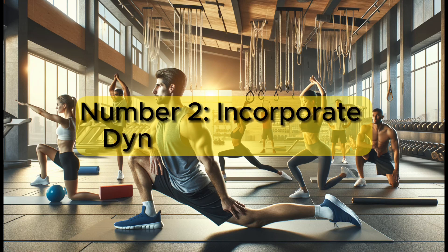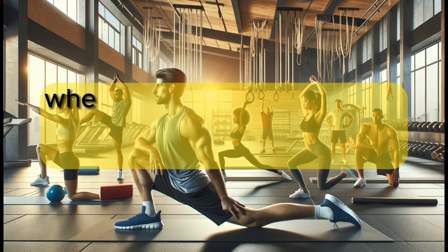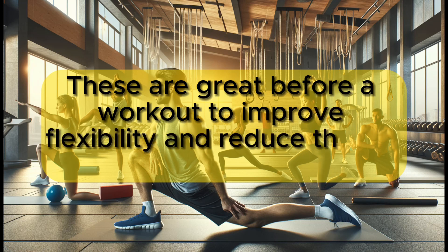Number 2: Incorporate dynamic stretching. Dynamic stretches involve active movements where joints and muscles go through a full range of motion. These are great before a workout to improve flexibility and reduce the risk of injury.